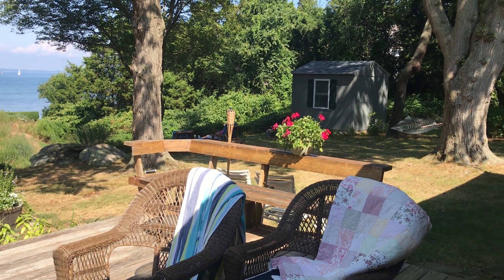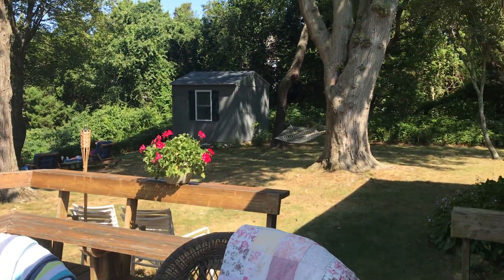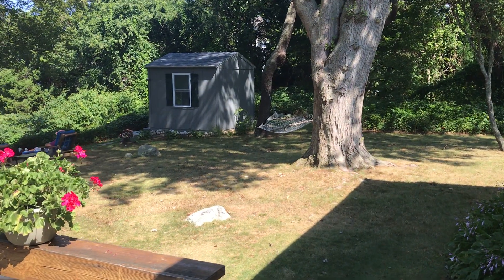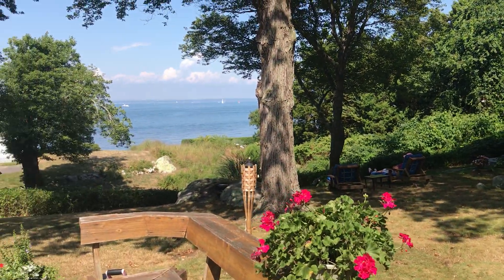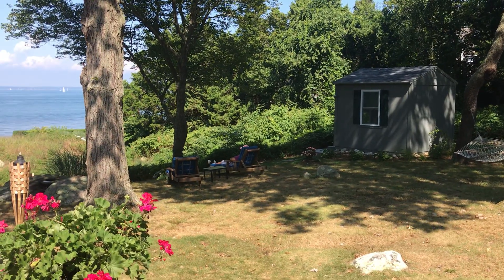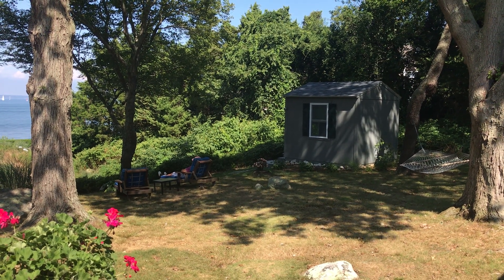I'm going to take you on a little tour of the Z Shed, made by Tuff Shed. It's really — even though it's a Tuff Shed, there's nothing tough about it, you really just love it here. As my 60th birthday approached, I decided I wanted a little house away from the grandchildren's early morning noise.